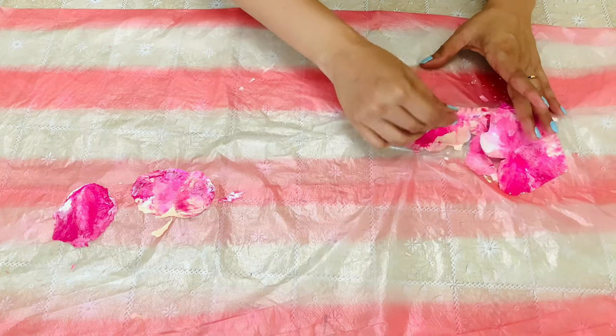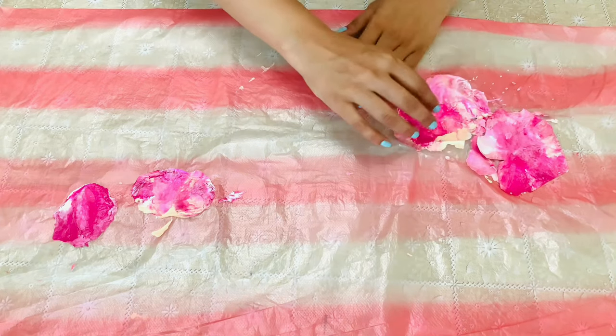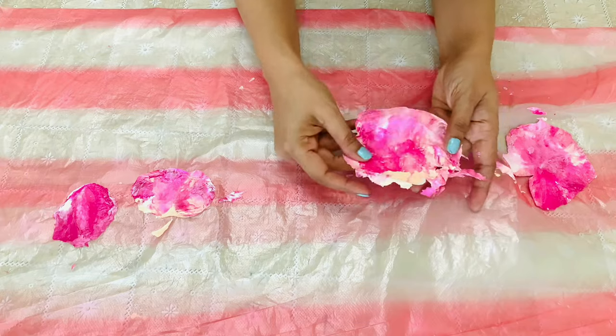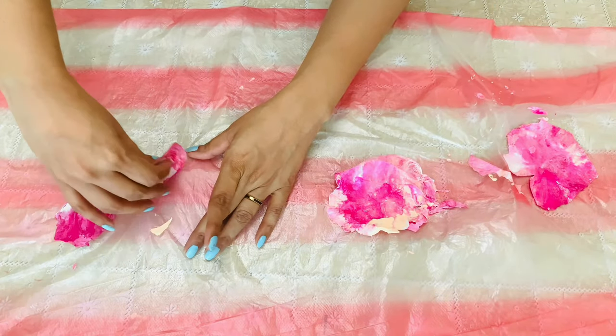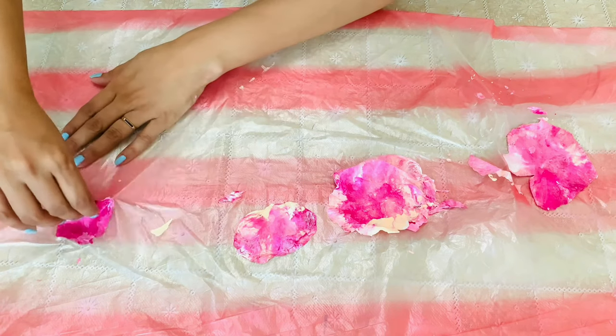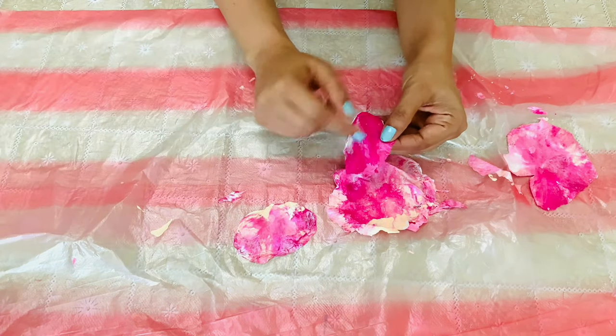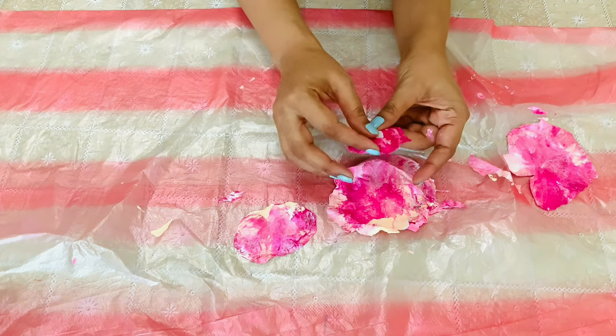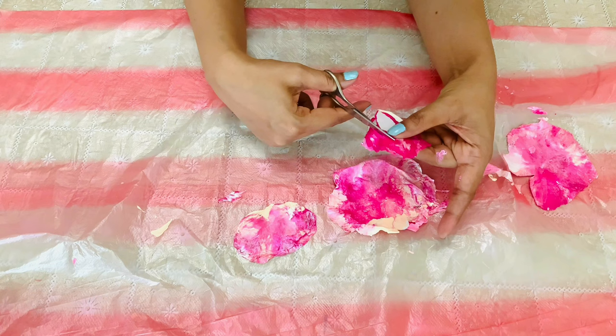Now we can peel it out easily. Cut along the shape.